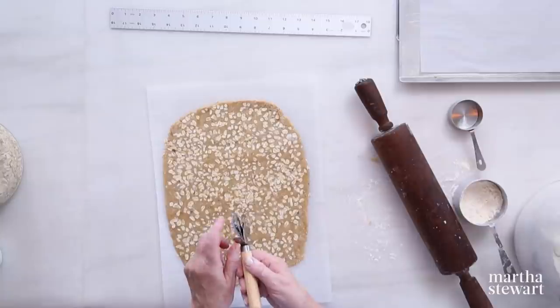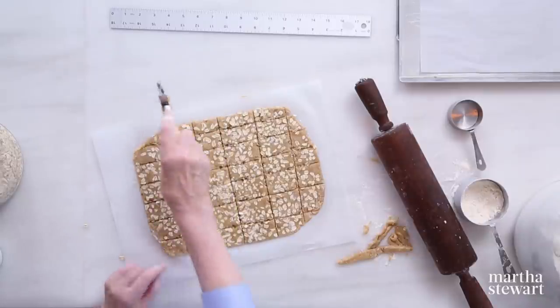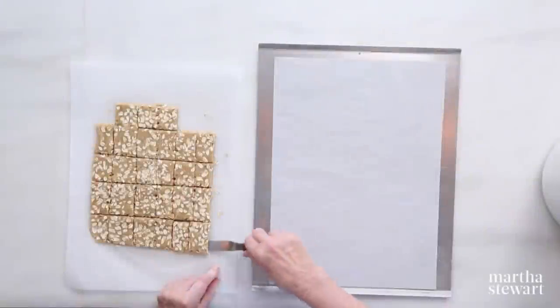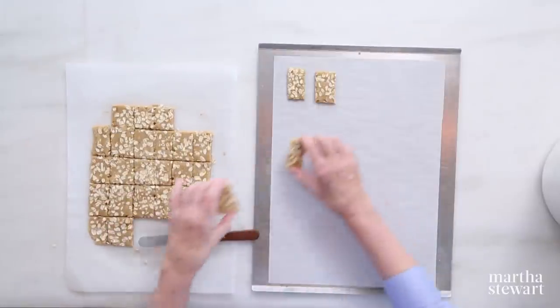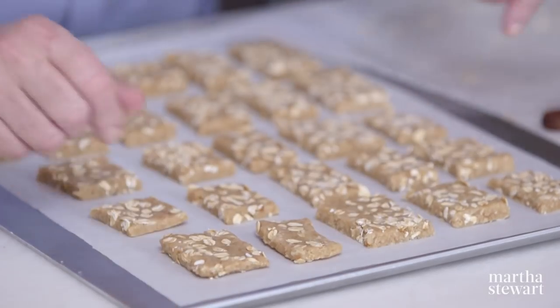Using a slightly fluted cutter, start in the middle so you get approximately the same size, then cut in the opposite direction — you'll get somewhere in the vicinity of 30 to 32 crackers. Put this right on a baking sheet and chill it if it's too soft to lift off the individual crackers. Space them neatly on a parchment-lined baking sheet. Bake in a 350-degree oven for about 28 minutes. Set your timer.